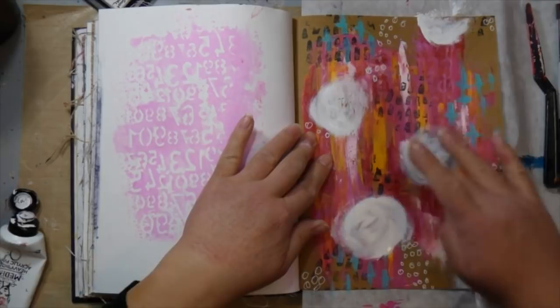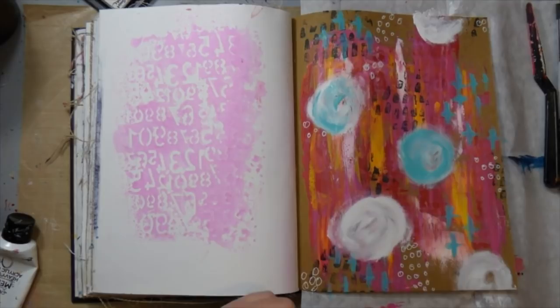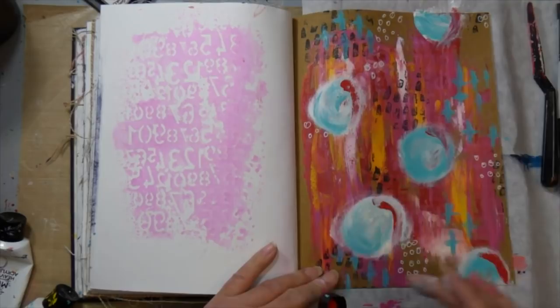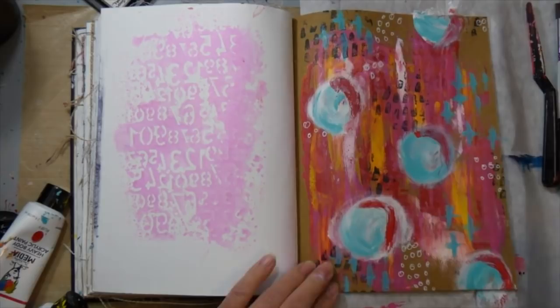I covered them up with some circles. I had four journaling spots and I didn't like it — it was too even. So I added a fifth one on the bottom because I love uneven things. My husband actually jokes that we had a fifth child because I just like odd numbers. The funny thing is that he loves even numbers. We have five kids, so I'm pretty happy anyway. I added some more turquoise on there because I really liked how it popped.